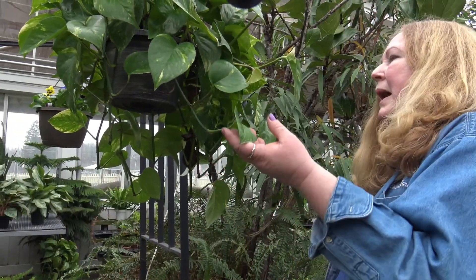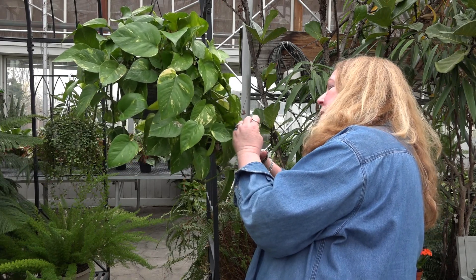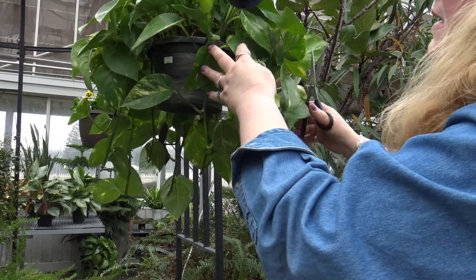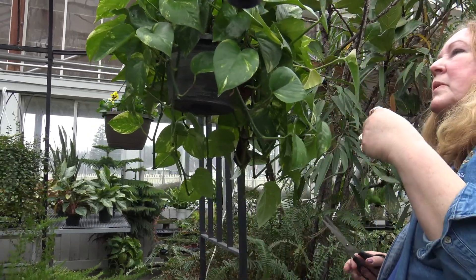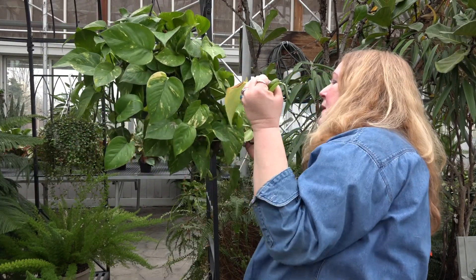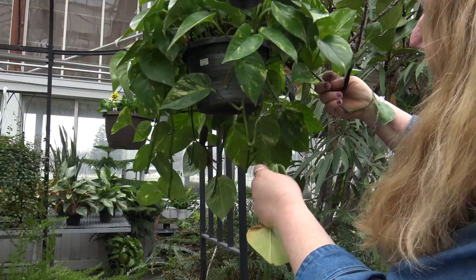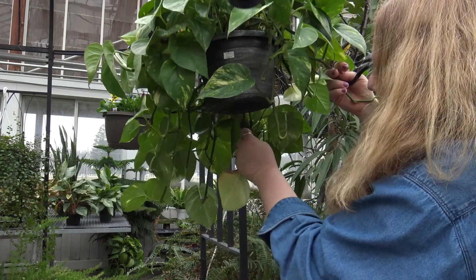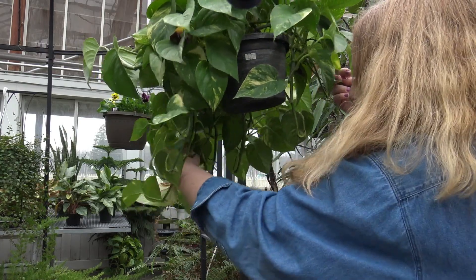When you're through trimming back your plant you can go through and shape it a little bit. If you just want to tweak it, make it look a little nicer, you can do that too. One of the things to remember: when you're done you're going to see some yellow leaves and some brown leaves, because they were underneath and weren't getting the light that the leaves on top were getting. So just remove them — they're not doing the plant any good.